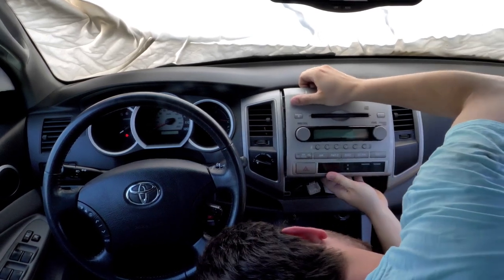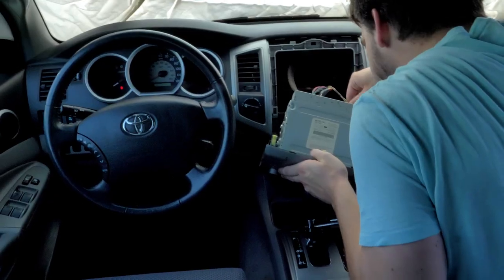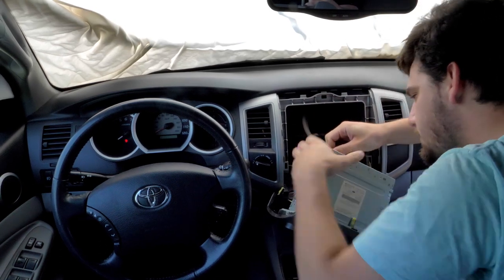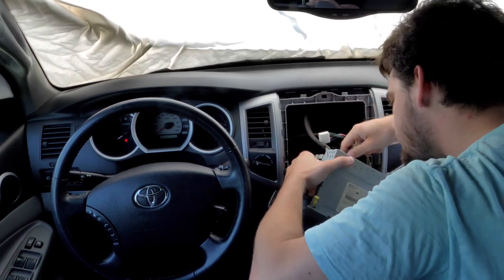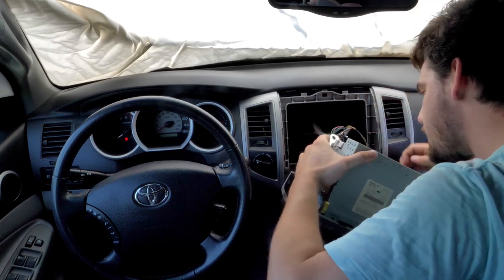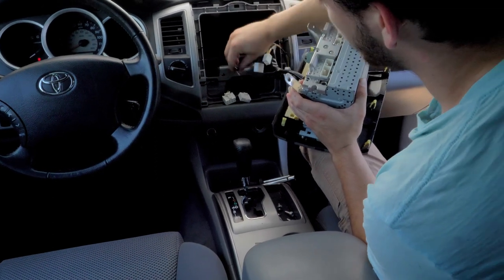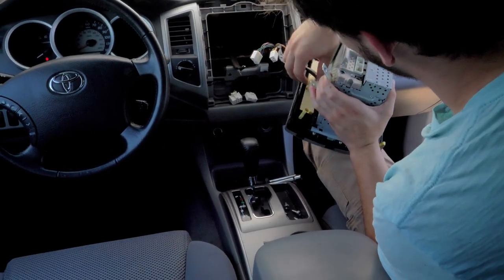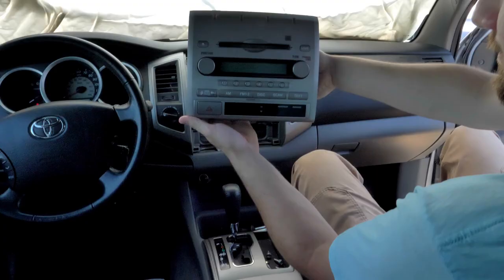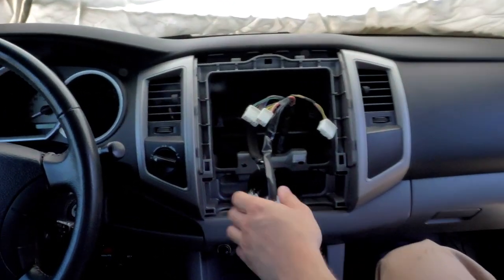After we took out the four bolts we just pried it loose and popped it out. We're going to be disconnecting everything from the back of this unit. We've got one, two, three electrical connectors to the radio and the antenna, and then one more down here. Here's one more look at the head unit we just took out and you can see behind it is all the wiring that we just disconnected.